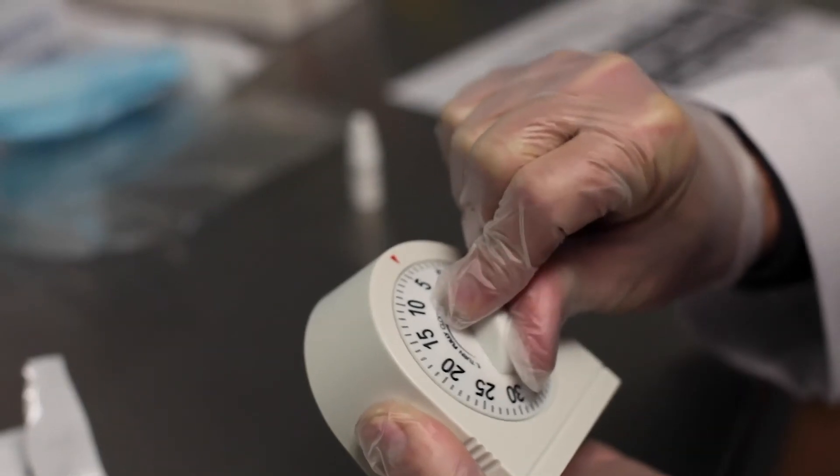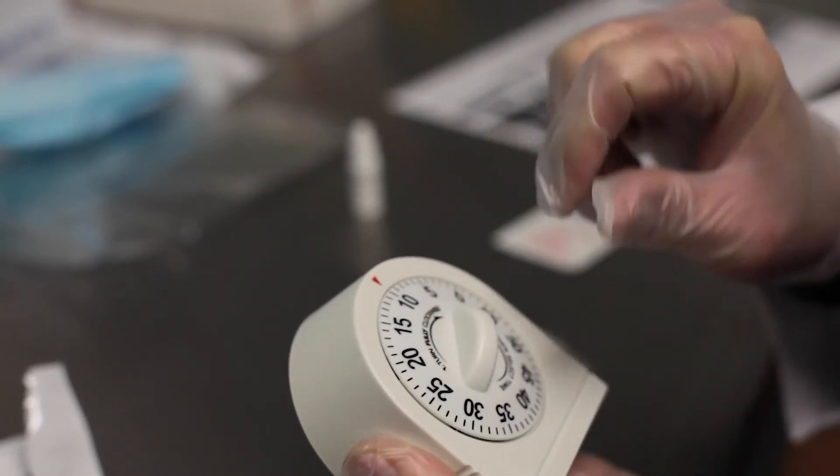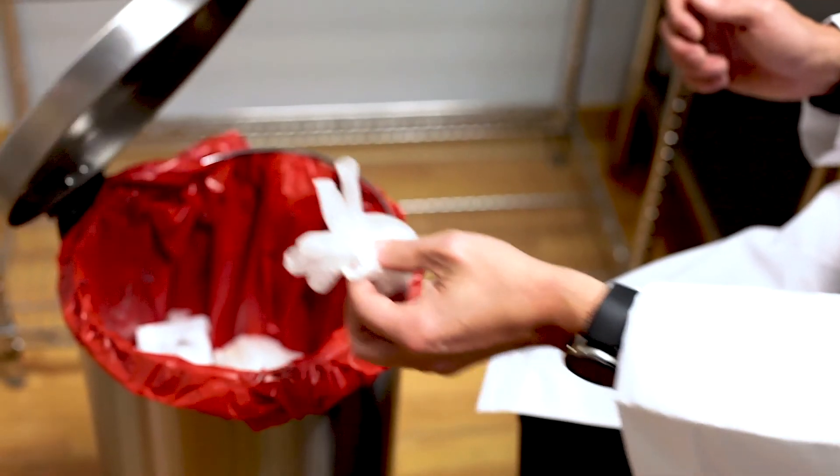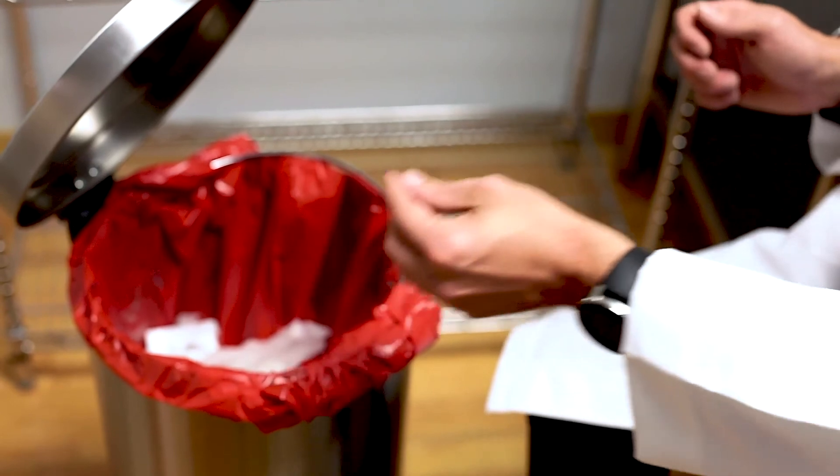Set a timer and read your results in 10-20 minutes. Be sure not to read results after 20 minutes in order to ensure there are no false results. Afterwards, ensure to properly dispose of all PPE when complete.